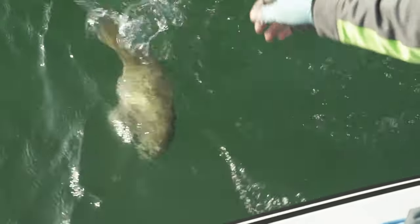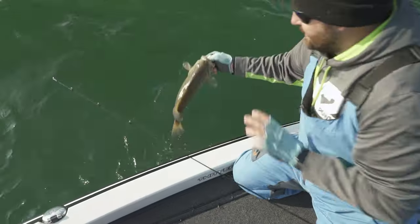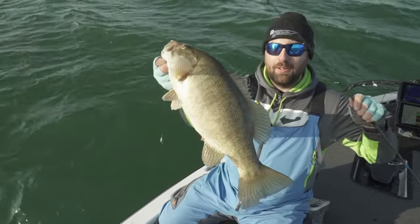If you're struggling to get bit, or if you want to try and get a bigger bass to bite, this is one of the few things that I like to do. I'm Andrew Foll, your smallmouth bass guide out here on Lake Erie out of Buffalo, New York, and that is your Midwest Outdoors tip.